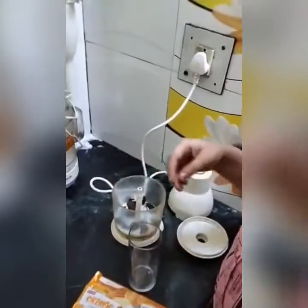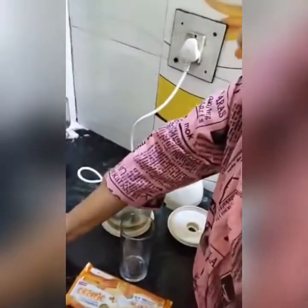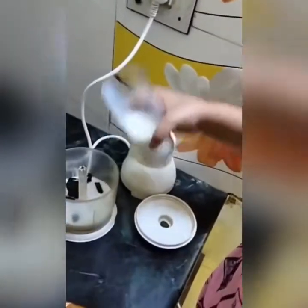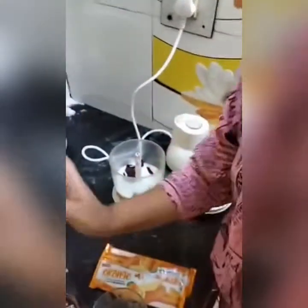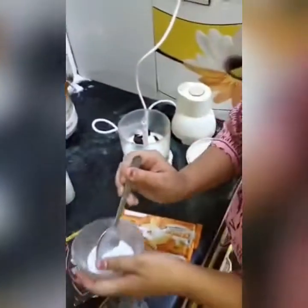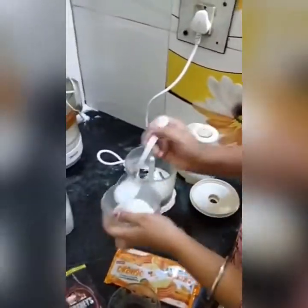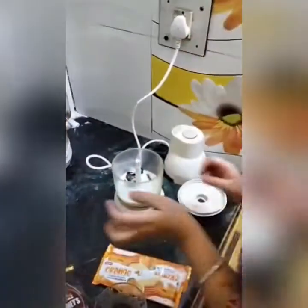Now, we will put some sugar in the blender. Let's add some sugar. Now, let's grind it.